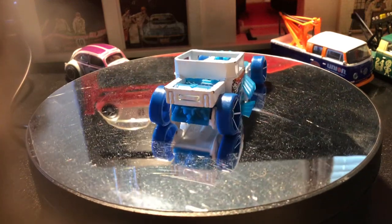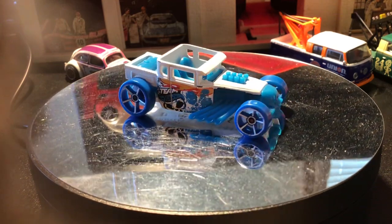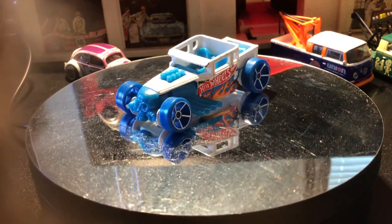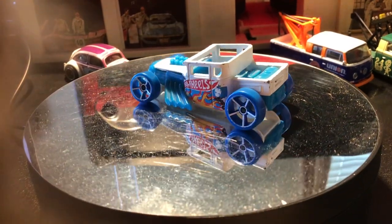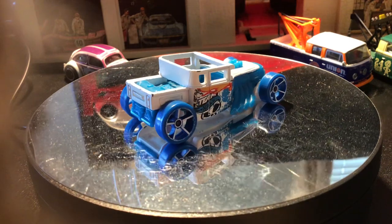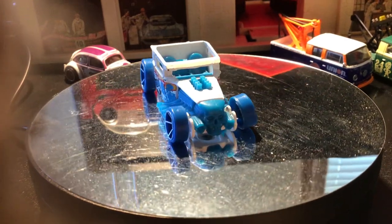Welcome back Hull Collectors and Diecasts to another episode of Krupp's Garage. Today we're gonna stay with the Halloween theme and take a look at the Bone Shaker, designed by Larry Wood and first released in 2006. A real-life version of the Bone Shaker was created by Action Vehicle Engineering in 2011, and it's based on a Chevrolet C5, featuring the 5.7 liter V8 from said Corvette.